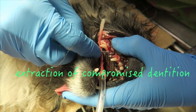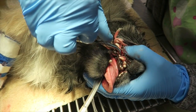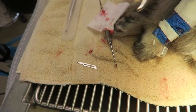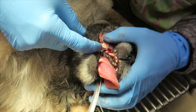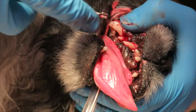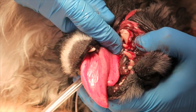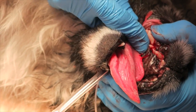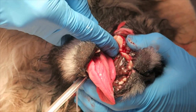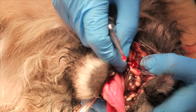Dental radiographs also help us plan so we'll be able to close over top of the extraction site once the tooth is removed. Care is taken to loosen the roots from their periodontal ligament attachments — it can be a painstaking process.